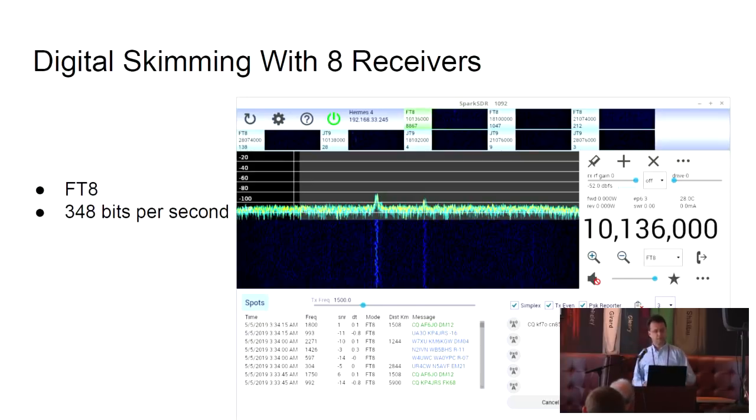In particular, this one is monitoring FT8, a digital mode created by a Nobel laureate from Princeton. He was doing radio astronomy and is also an amateur radio operator, and he used techniques from filtering out noise to develop this communication mode. It's a very low bit rate — 348 bits per second — but very tuned for noisy environments. With that low bit rate, we can only send very short messages like our call sign, our location, and signal strength, and all of these reports are captured on the Internet.